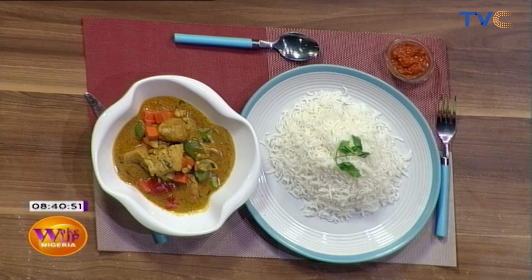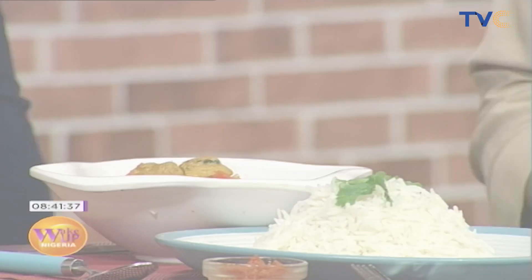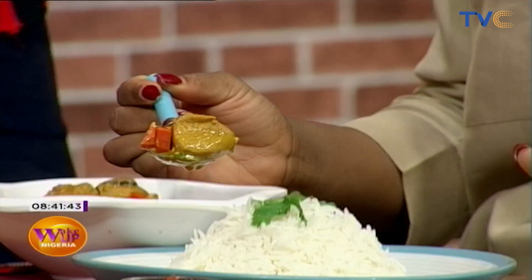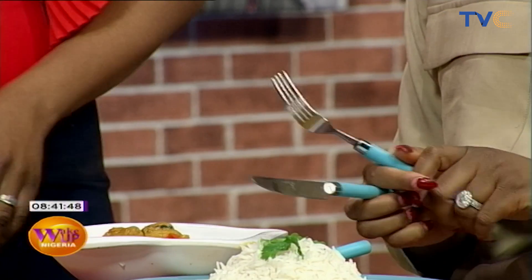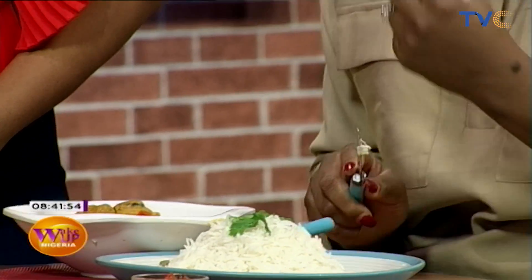Am I doing the tasting on behalf of everybody? Yes you are! Okay, so I was hanging out with Chef Emmanuel today and he made coconut chicken curry. Go ahead and have a taste. Thank you so much Chef, well done, great job — it looks really good. The rice is really good. You like it? Yeah! I'm glad. The rice is really good. There we go!